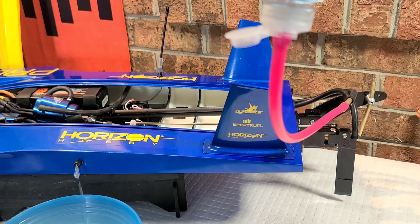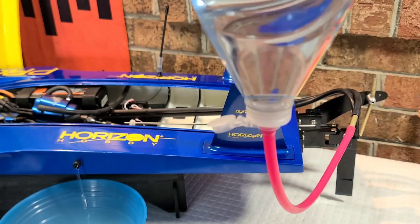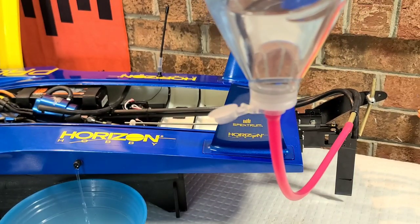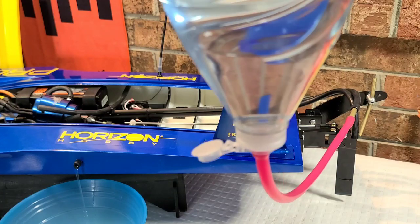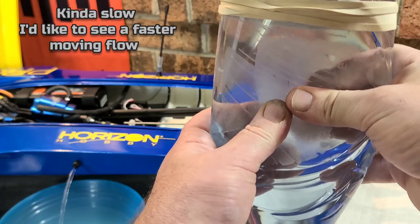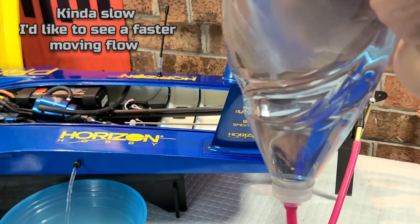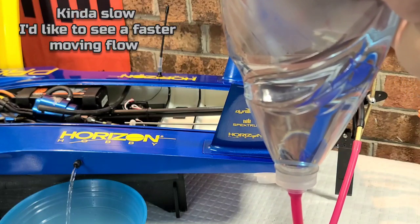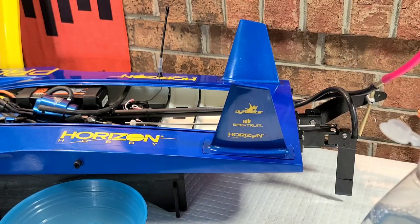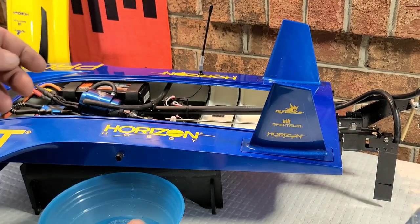Basically, you just flip your bottle over and see how long it takes to prime. I'm not even pushing on it right now — that's just gravity pushing the water out. If I were to push on it, it's got a pretty steady flow. This side looks pretty good. Let's do the other side and compare the two.